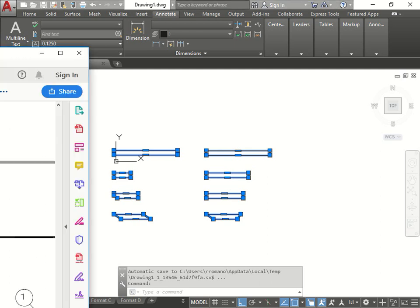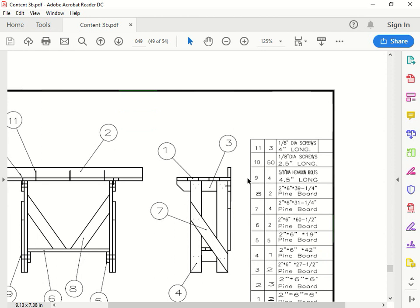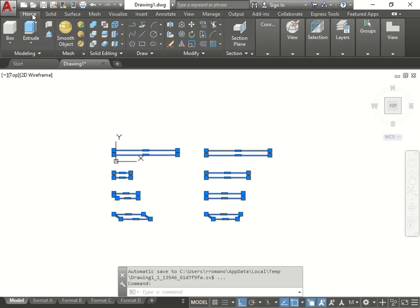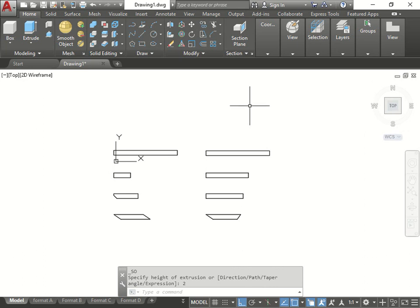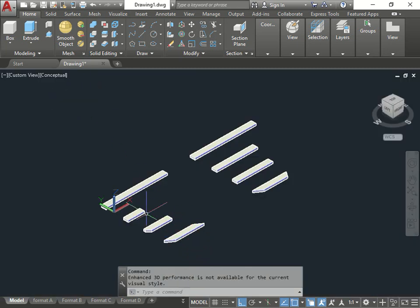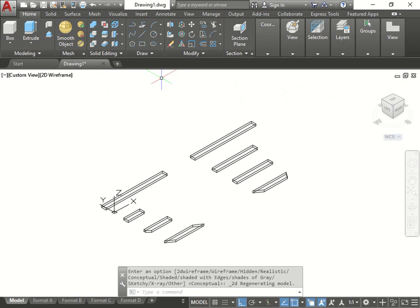The thickness is going to be two, so now we go back and put Extrude. Home, Extrude - select everybody and type in 2. Open up the 3D view and you'll see they're all extruded to a distance of 2. Conceptual view - I now have all the parts. Now I can do the annotating. Let's go back to top view.